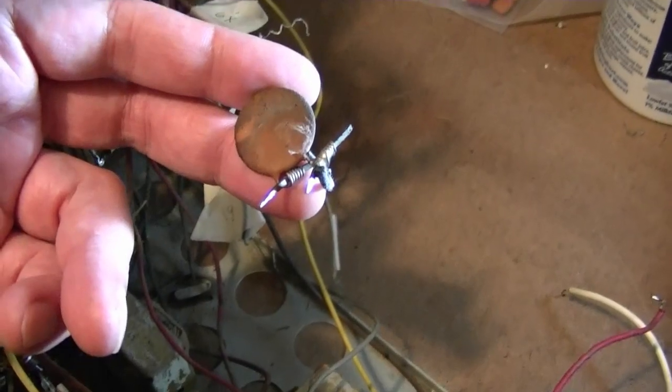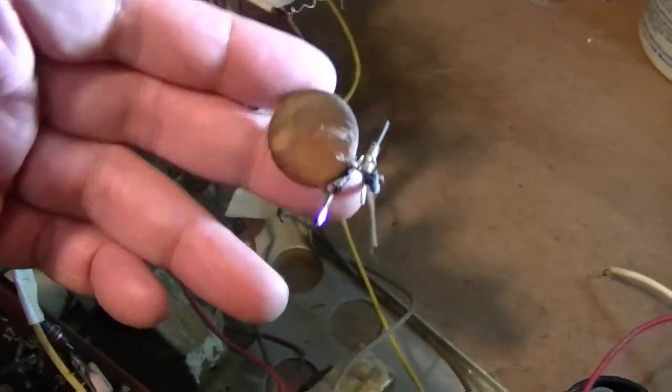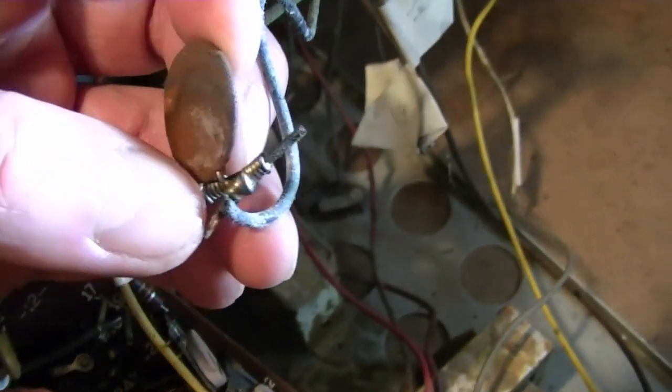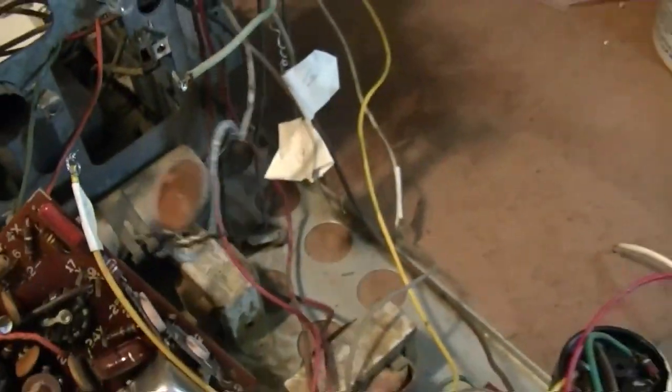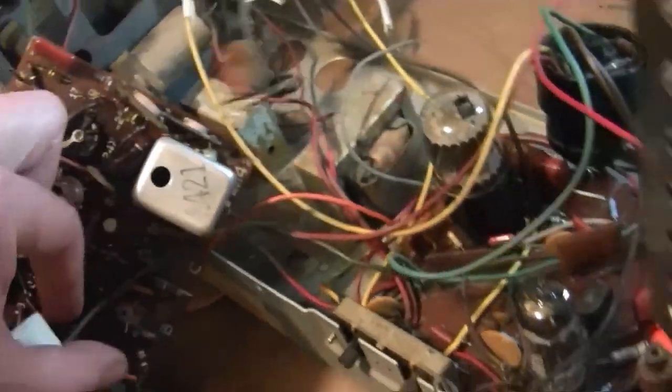In some cases, like here, I found it actually easier to just unsolder the stakes and leave the wires wrapped around them. Because in this case there's a capacitor attached and the wires are wrapped around below the capacitor and unsoldered on — it just seemed like way too much of a pain to try getting it out.